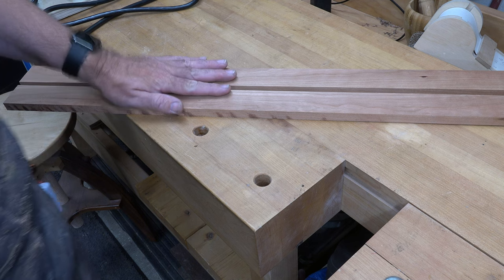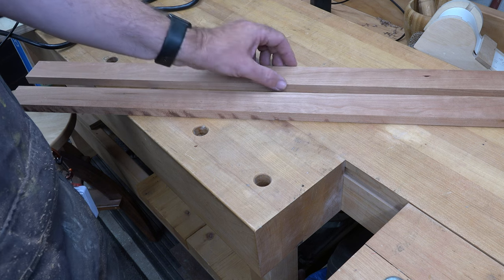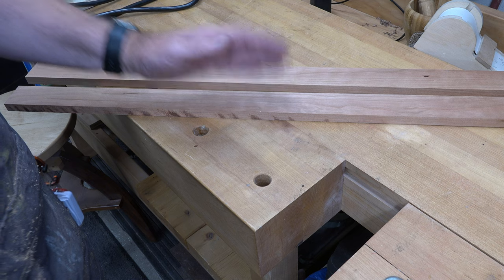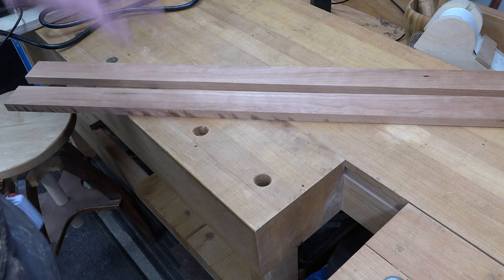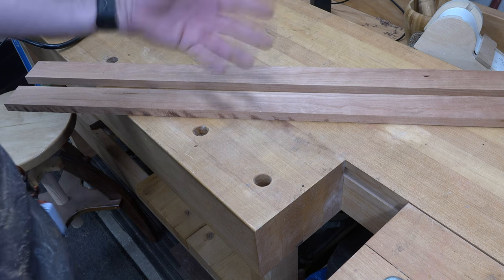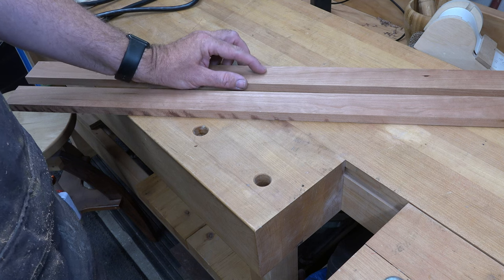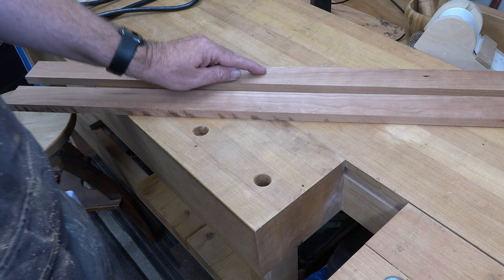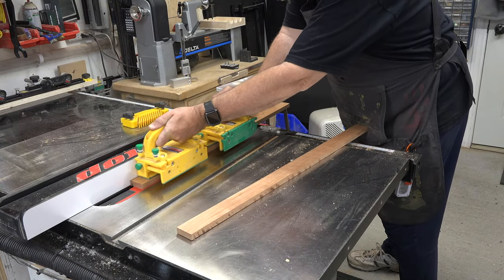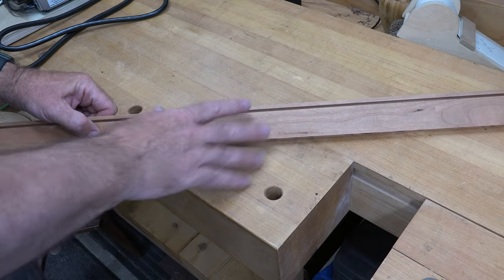I've milled the stock to make our box frame for this mirror. It is nine sixteenths of an inch thick and cut to a width of one and three quarters of an inch. The very first thing we need to do is cut some dados. They're nice and easy because they're one eighth of an inch wide, which also happens to be the kerf width of our table saw blade. I'm going to come in about three sixteenths from the front edge and cut a dado that is five sixteenths of an inch deep.